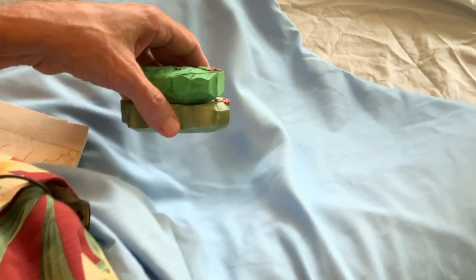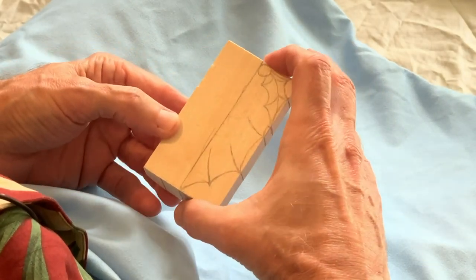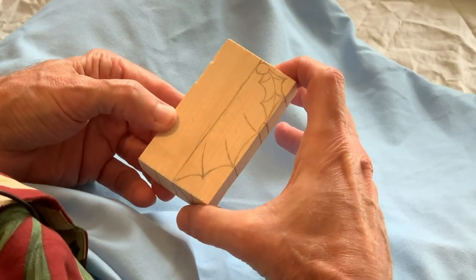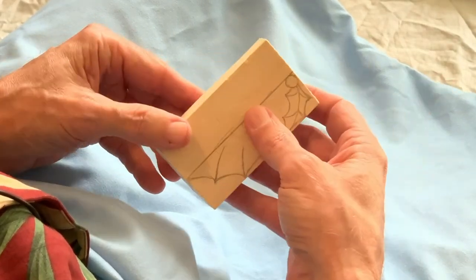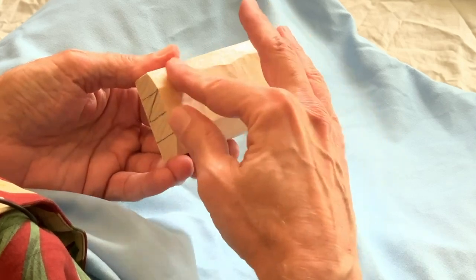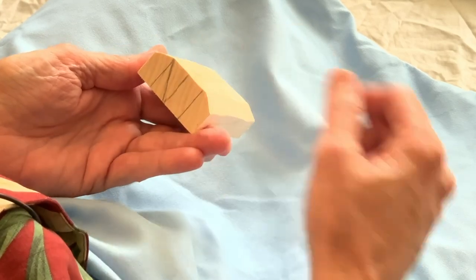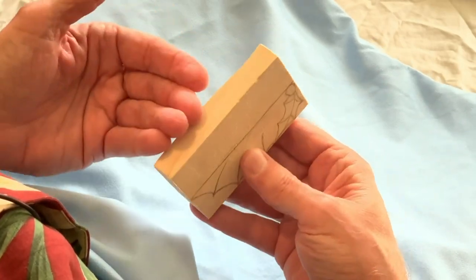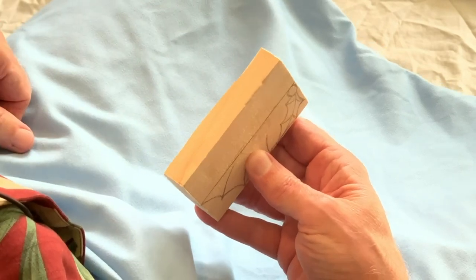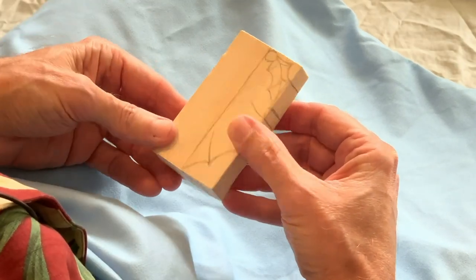Today we're going to start with a piece of basswood. This particular piece is 2 inches wide — that's 51 millimeters — by 3 and a half inches tall, that's 89 millimeters. The wood grain is running with the length of the block. This piece is about an inch thick, and I've beveled the back side already, except for the bottom, where I kept material to make that foot. You could also use 3/4 inch or even 1/2 inch stock for this relief carving.